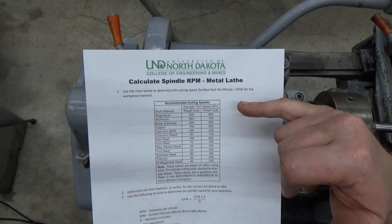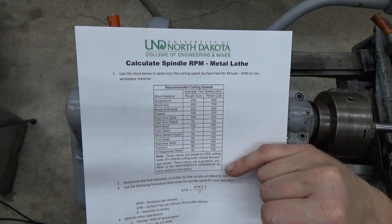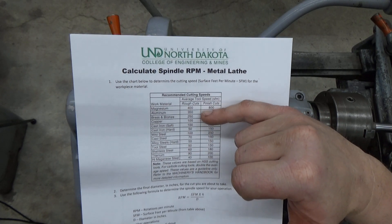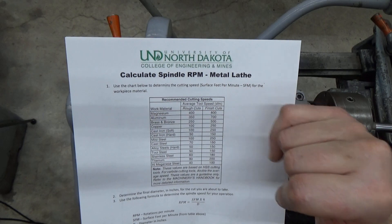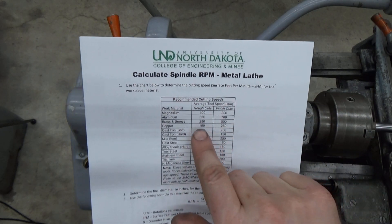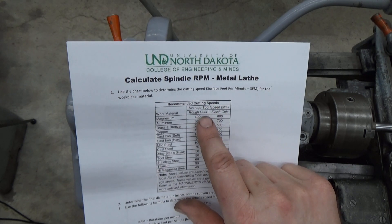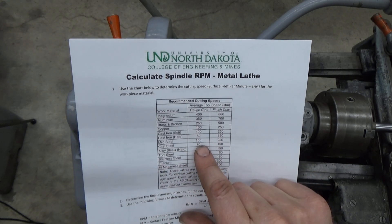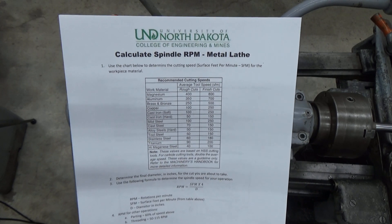This table is taken partially from the Machinery's Handbook and it shows us that softer materials will have higher cutting speeds in surface feet per minute. Materials like aluminum would cut at 350 surface feet per minute for rough cuts, whereas mild steel will cut at 100 surface feet per minute for rough cuts.